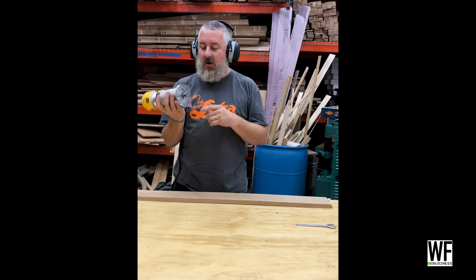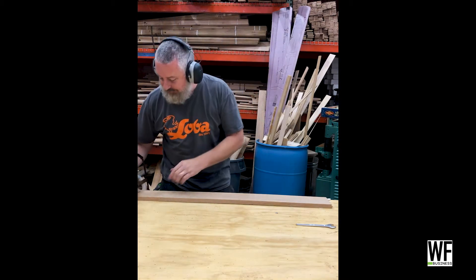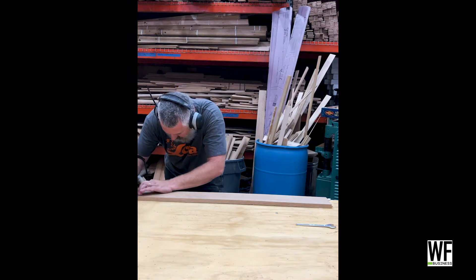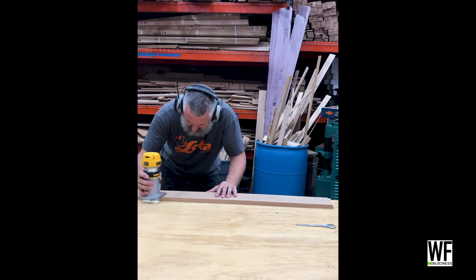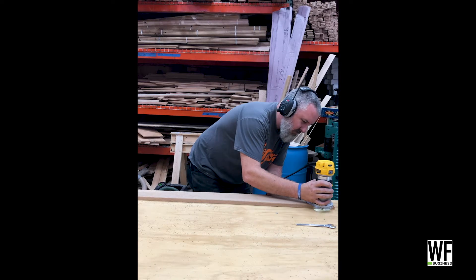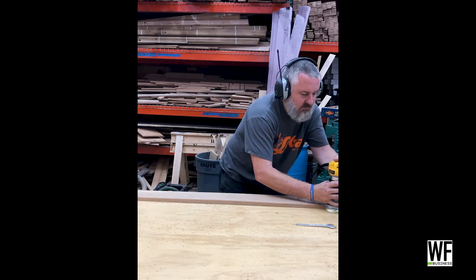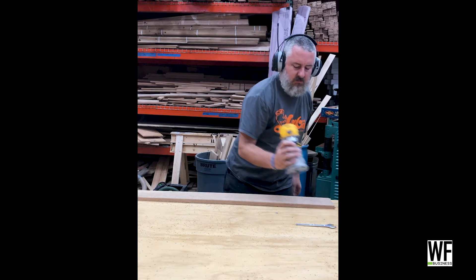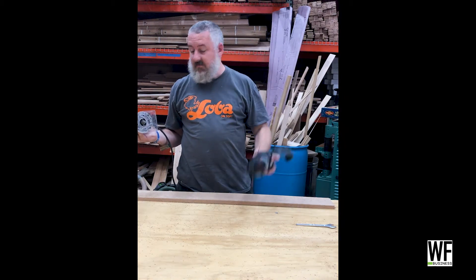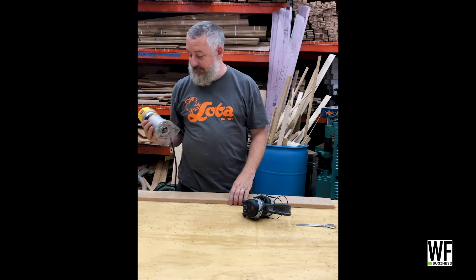Round over bit in the DeWalt now. Let's see how it does. Alright, we're good.